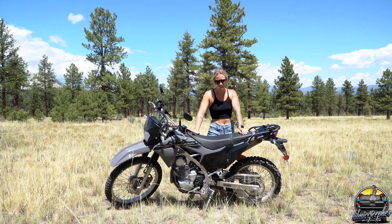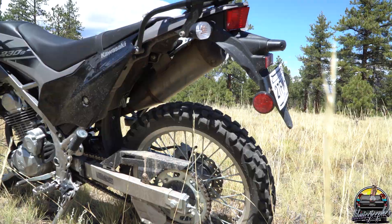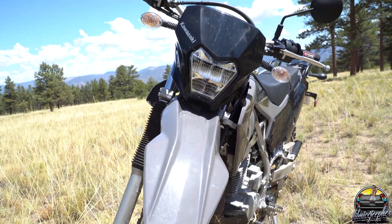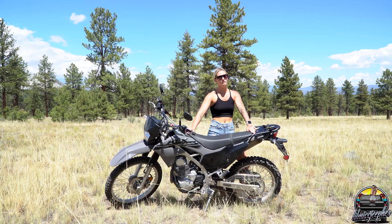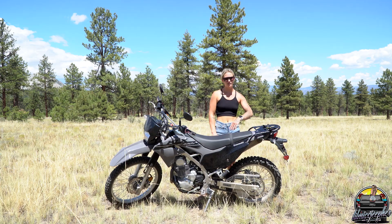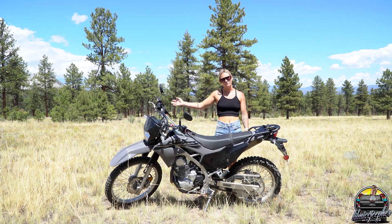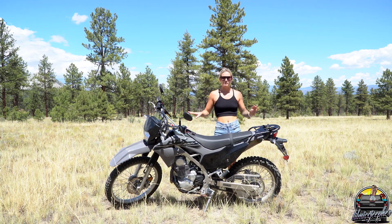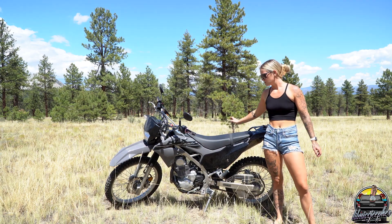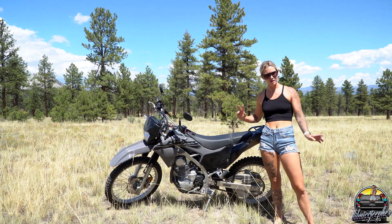Welcome back to my channel. I got myself a new toy — a Kawasaki KLX 230S. This is obviously a dual sport, so I can use it on road and off road, which is the main reason I wanted it. That way I can have fun off road but also use it as a little daily driver to get to and from the gym, beeping around town.